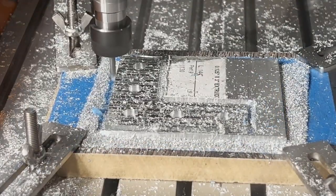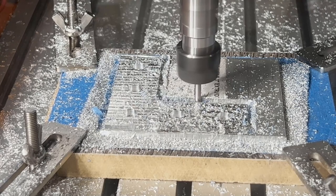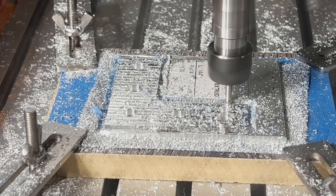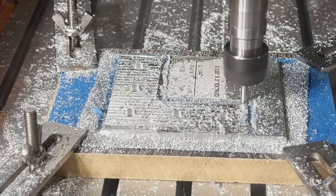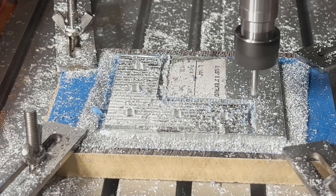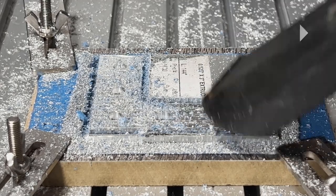This is the last pass — as you can see, the end mill is now cutting into the blue tape. I can manually stop the program as it doesn't need to complete further passes. The whole contour operation took 28 minutes, and it actually took about 40 minutes total to make this bracket.